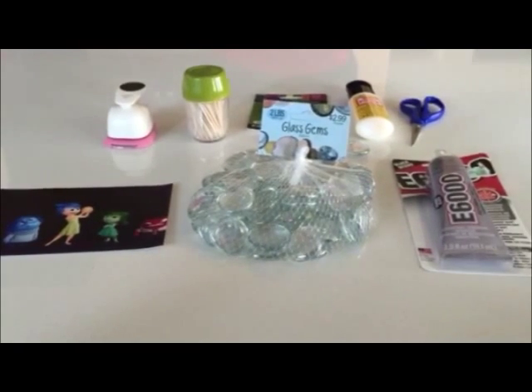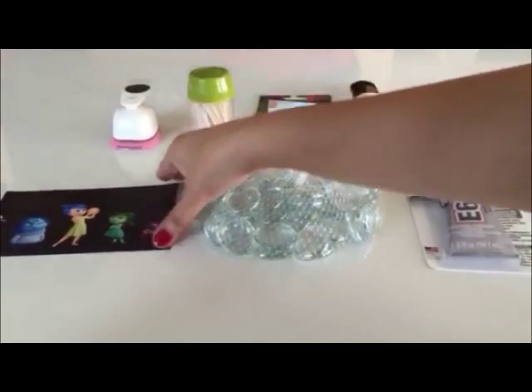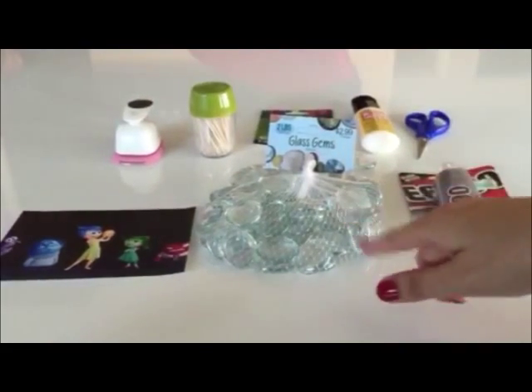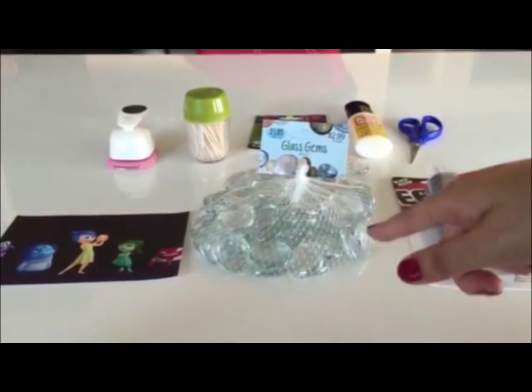Hi guys, we're back and we're gonna teach you how to do a DIY glass gem magnet inspired by the movie Inside Out. What we need are the following: glass gems, which are fairly inexpensive — we found them at the floral department in Hobby Lobby.